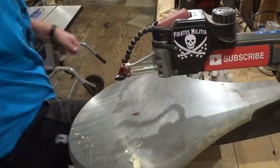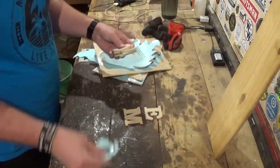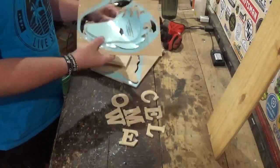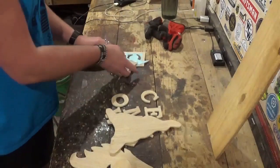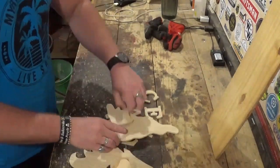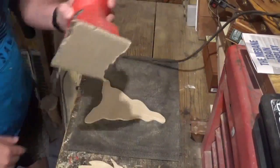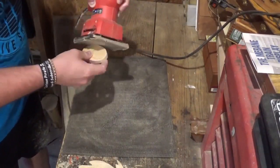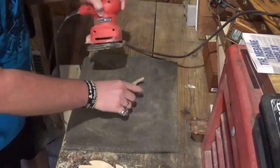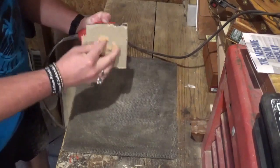Now we will go over to the workbench and remove all the pieces from the waste wood, and take everything to sanding. I will use 100-grit sandpaper in the palm sander and sand the front and back of everything. It was easier for me to sand the individual letters by hand, as you see me doing here.